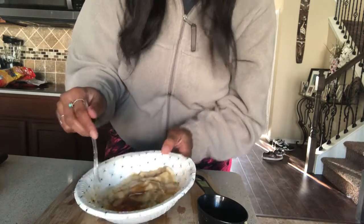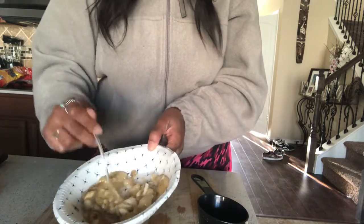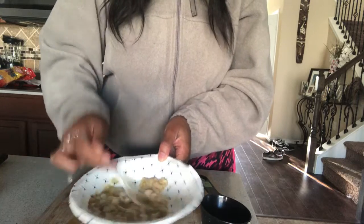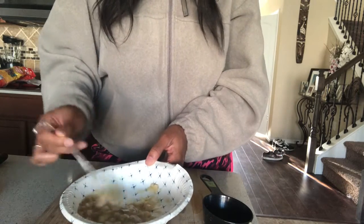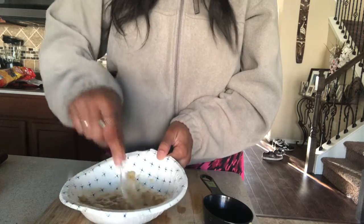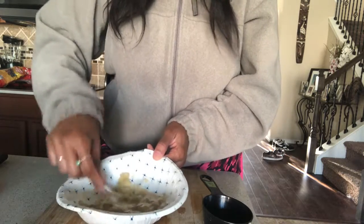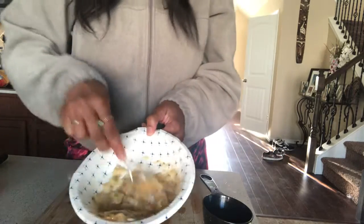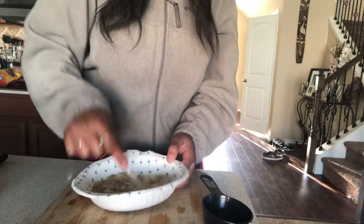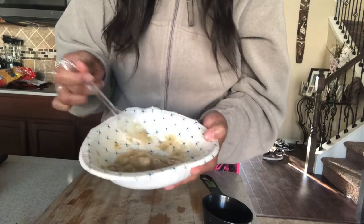And now you will simply mix everything together. Wow, that looks really awesome. I can probably mash my bananas a little bit more, so I'm going to try to get it as flat as possible. It's much better. I'm just going to keep mixing. You can mash your bananas as flat as you like, but I think this will do for me.